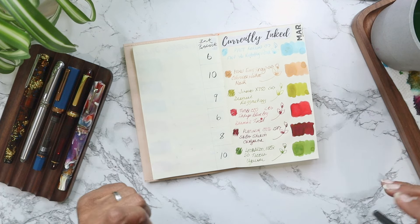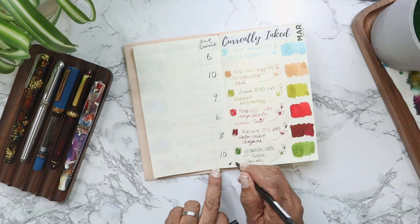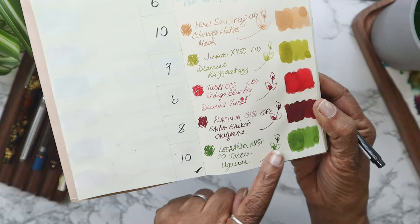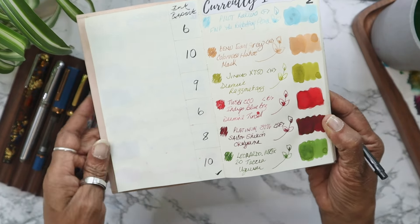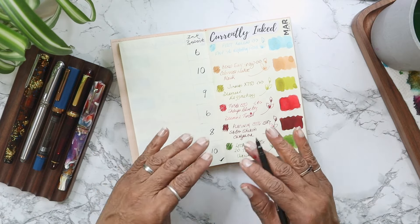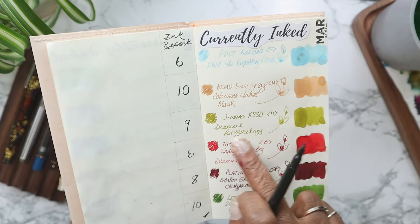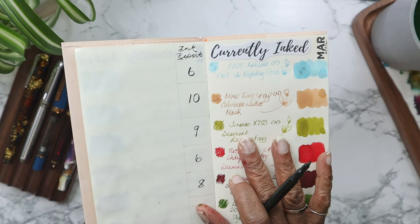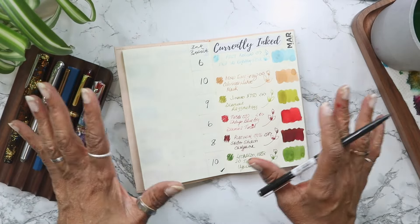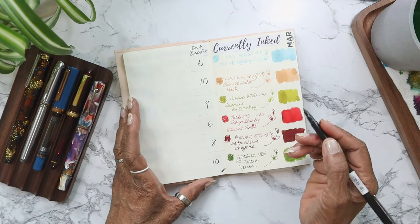Which ones would I definitely buy from this batch? The ones I would definitely buy are Tatcha Uguisu — I love the beautiful saturation of color, it's just a solid, wet ink, really really nice. The other one I want to buy — on the lower end of the wishlist — is Diamine Razzmatazz. I absolutely love this ink. It has gold shimmer in it, but I'm not too bothered by the shimmer. If I put it in a pen I probably won't shake it up too much because I don't necessarily want the shimmer. So I would buy this one.